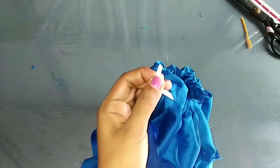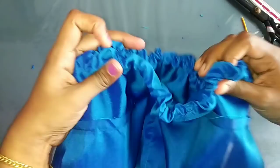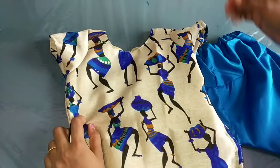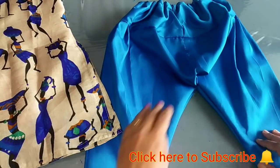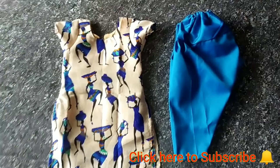I am going to stitch it and put it in the back. This is our opening — we are going to close it. This is the pan and the top. If you want to try it all, it will be easy to get this dress.